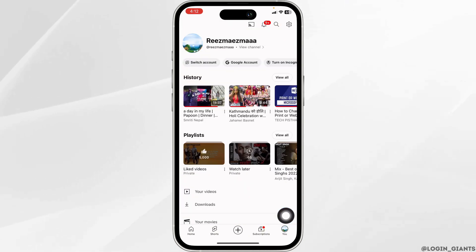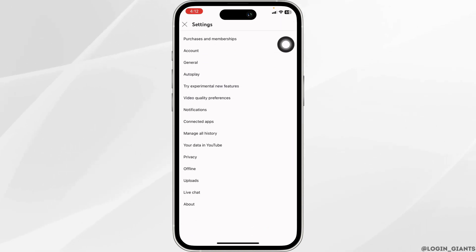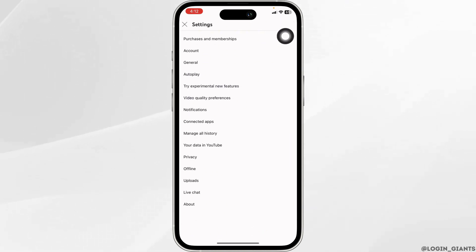At the bottom right corner, and then at the top right corner you will find the settings icon. Click on it and hit the option of Purchases and Membership.